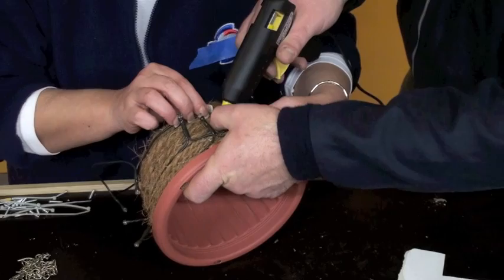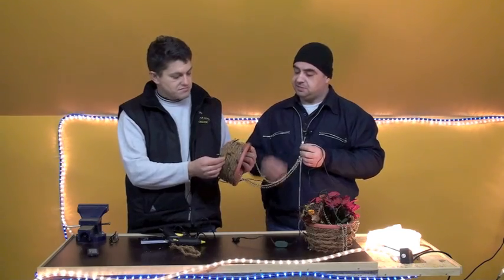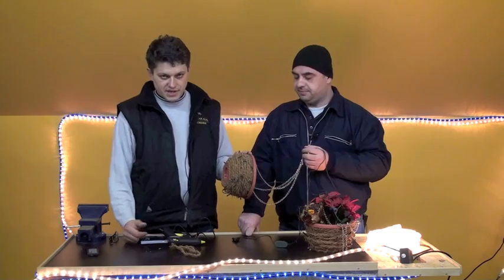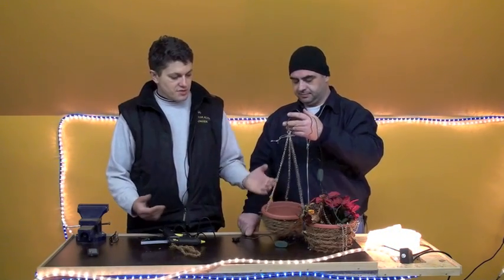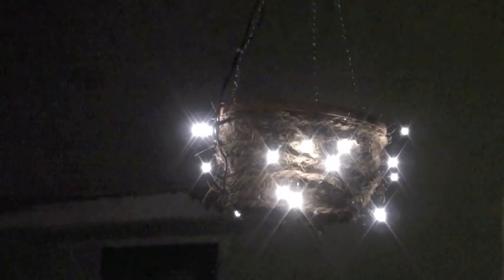We also embedded the light bulbs inside at the same time. A tip: first glue the small light bulbs, and then over that apply the coconut fiber, because we tried both variants and it looks better that way. You get a better effect when the lighting is placed first. And if it's outside, the effect is greater from a distance - you don't notice the coconut fiber as much. Inside you can place artificial flowers, some decoration, whatever you have - just put it in. We made the power cable run upward through the chain so the power supply comes from the top.